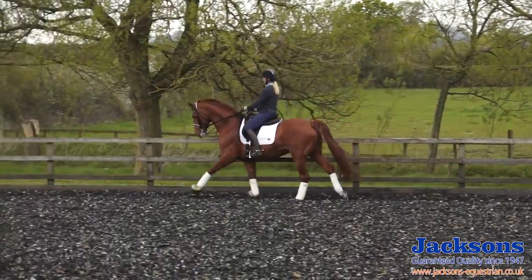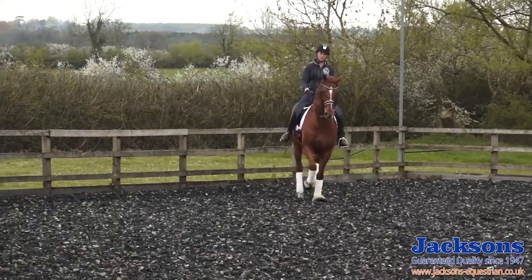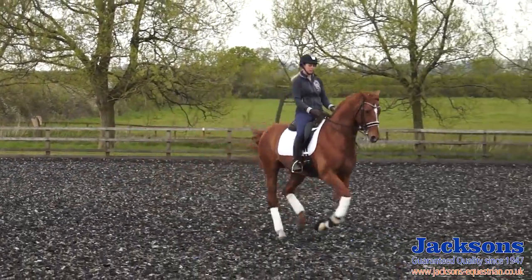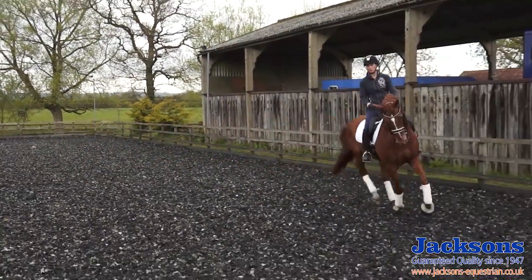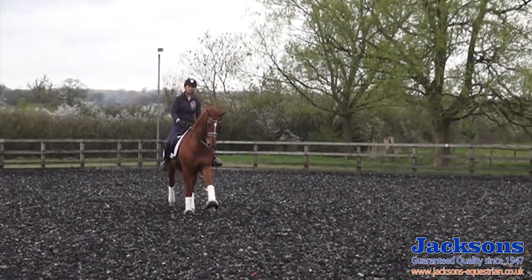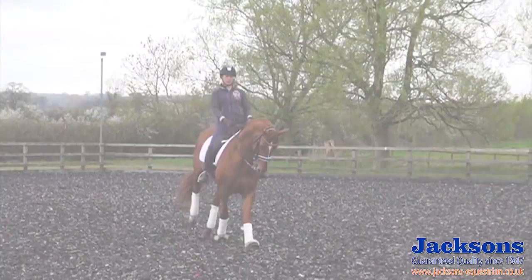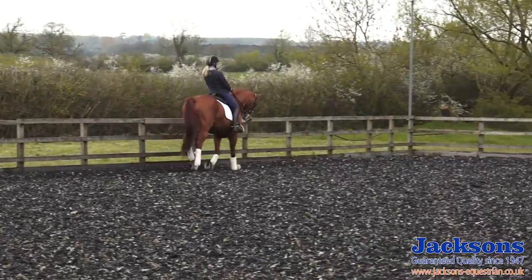Now I'm going to try the threes but I'm going to keep the canter a little bit more forwards throughout it. So collect first and then one, two, three — one, two, three. Those changes would be a little bit too forwards for a test, but I want him really thinking forwards during those changes so he keeps jumping and keeps the expression.